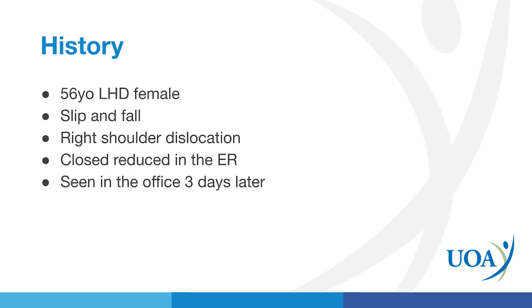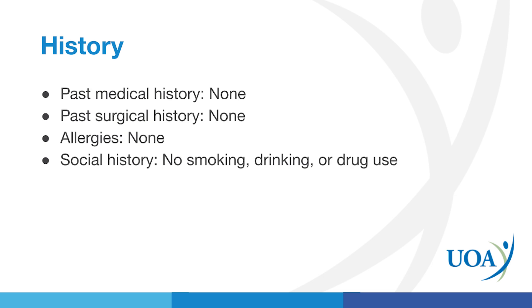The patient is a 56-year-old left-hand dominant female. She had an unfortunate slip and fall, which resulted in a right shoulder dislocation. She went to the emergency department where she had a closed reduction, meaning they popped the shoulder back into the socket, and she came to see me in the office three days later. She's healthy overall — no medical history, no surgical history, no allergies, no social history either.